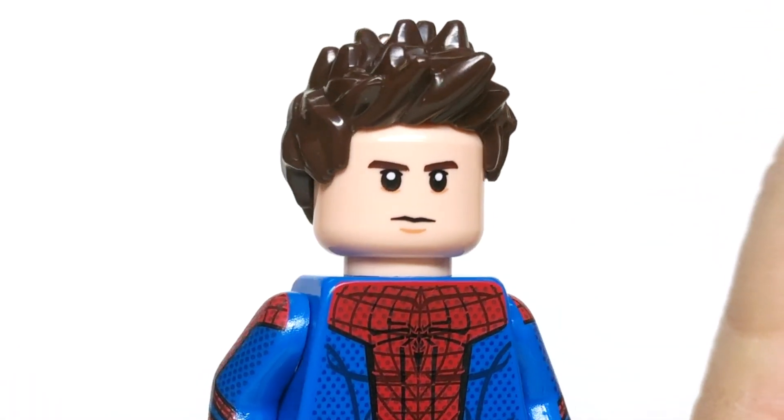We also get an alternative head here for Andrew Garfield. It looks really awesome. It's double printed, so we've got a little smirk on this side and a bit more of a serious look on this side. Either way, this figure looks amazing, and I love the way it turned out.